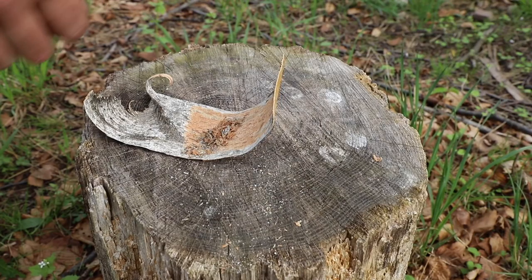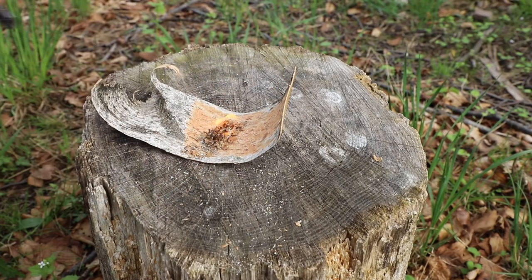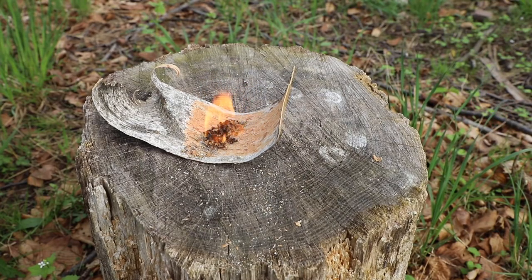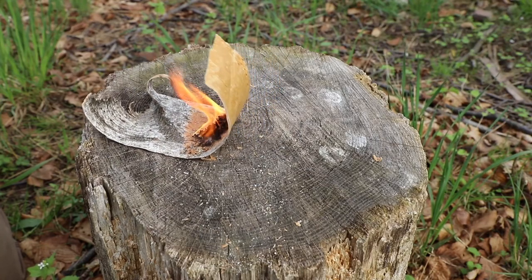Once we have our shavings we can go ahead and take our ferrocerium rod and strike down into that, and see that with one good spark that bark is lit. It's a very easy process.